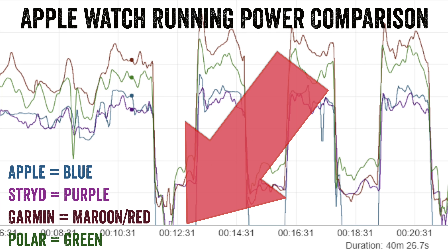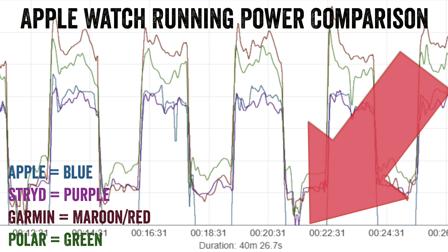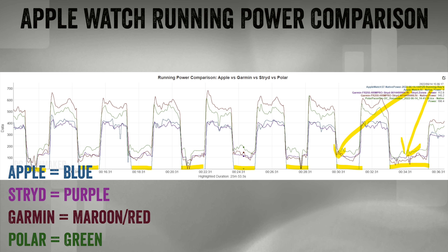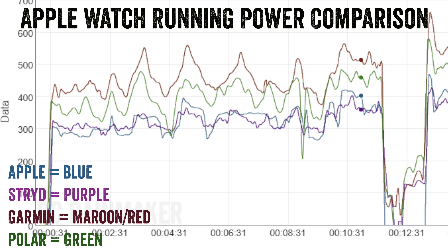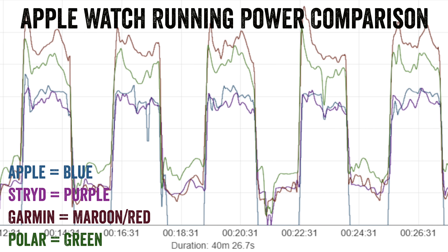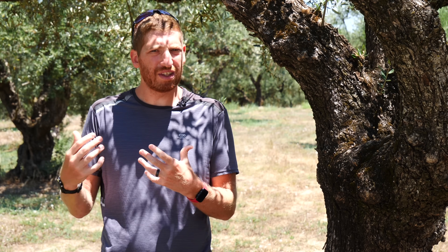One clear issue: in the first walking recovery interval, Apple's power cuts out entirely — it goes to zero watts while I'm walking. That's wrong. I'm still exerting effort to move forward, and all the other watches maintain a low power reading because walking burns calories just like running does. However, once each hard interval starts, all systems respond almost identically within about one second — no latency or delay — and kick up to the expected levels. Throughout the entire workout, Stride and Apple trend lower while Garmin and Polar trend higher.